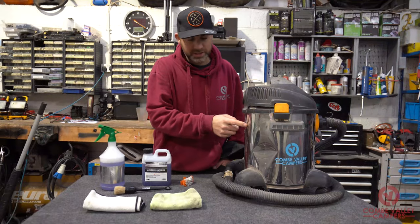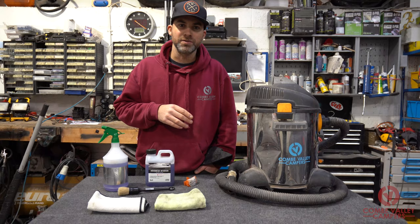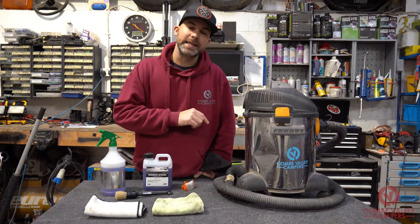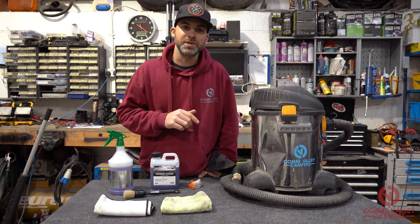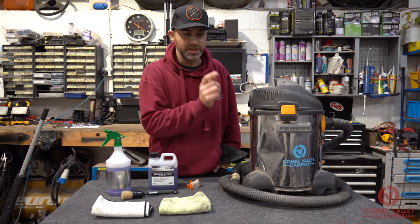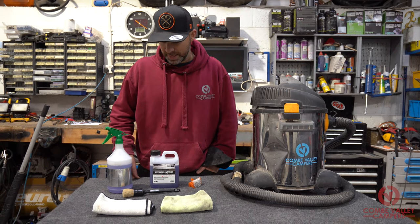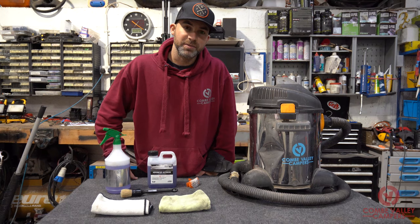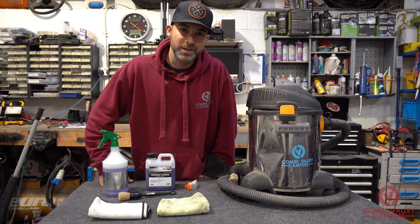You can get wet vacs just like this for about £40 from the likes of Screwfix. If you click the link down below on our products page, we'll send you straight to a link that'll enable you to buy your own wet vacuum, and that's about it really. I'll bring in the piece of material we're going to be cleaning and we'll get straight into it.